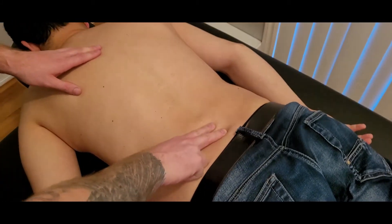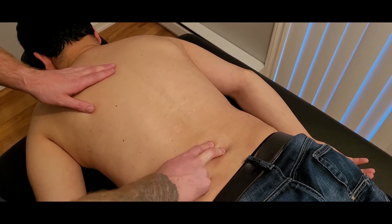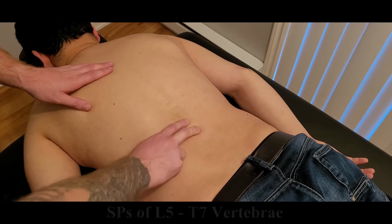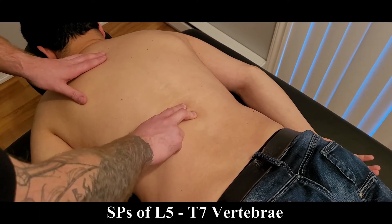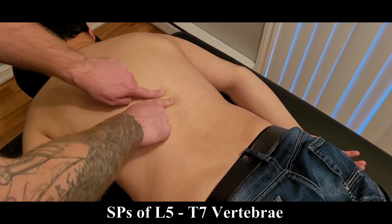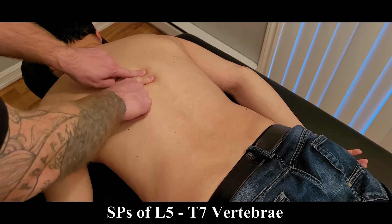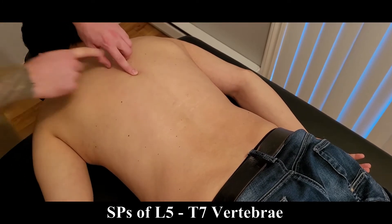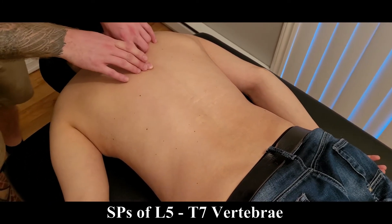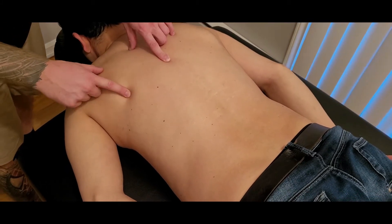From the sacrum, I'm going to go up and find the spinous process of lumbar five and count my way up through all the lumbar vertebrae — one, two — and then all the way up towards thoracic seven: ten, nine, eight.